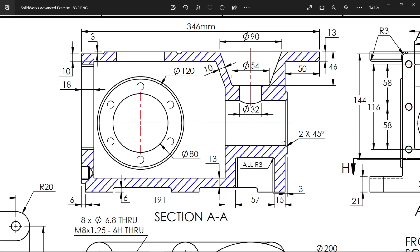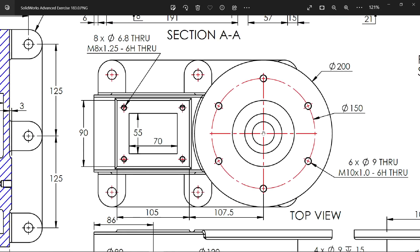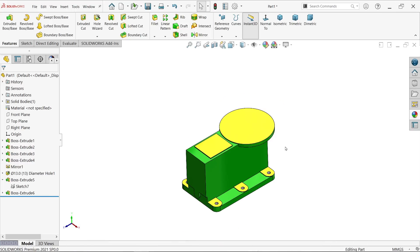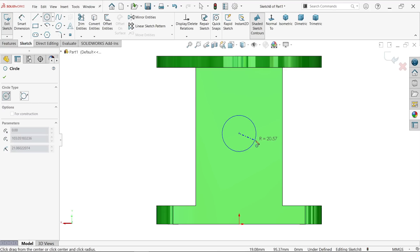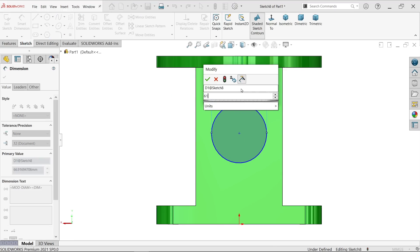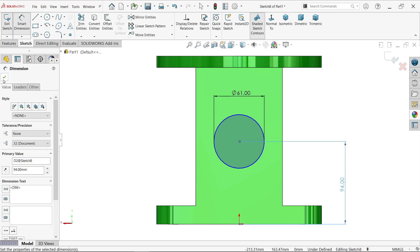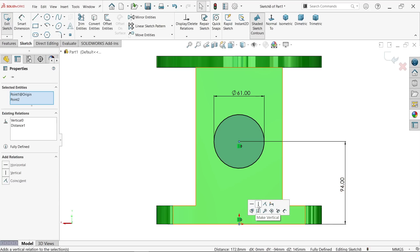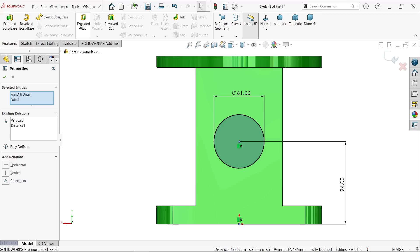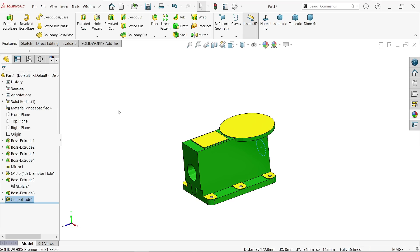There is one more hole: dimensions 96, 54, 46, and 32 millimeter — remember these. This lies at the center. Select this hole face, sketch, activate circle. Draw one circle: smart dimension 61 diameter, distance from bottom edge 94 millimeter. Hold shift key, select center point and origin point, make vertical relation. Activate extruded cut feature, select all. That's it.